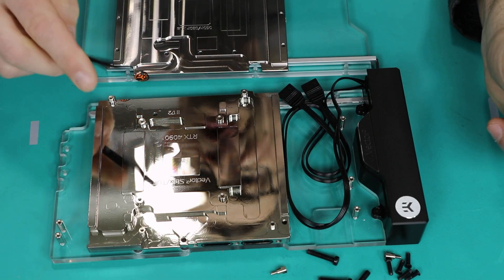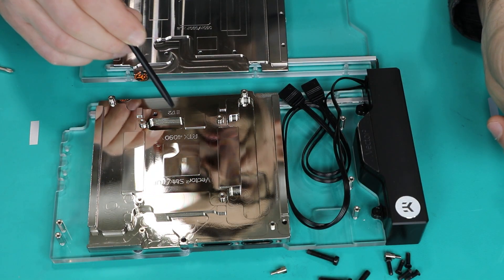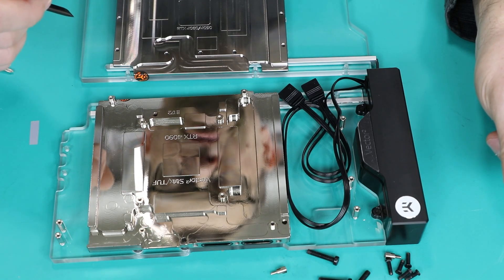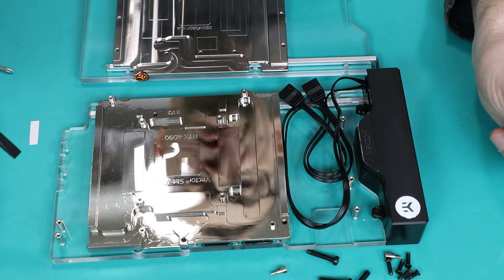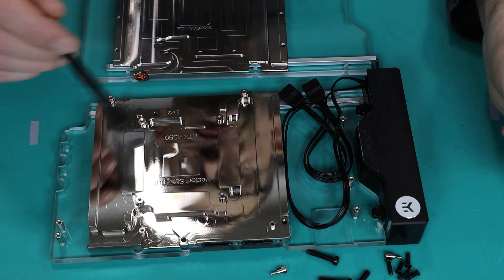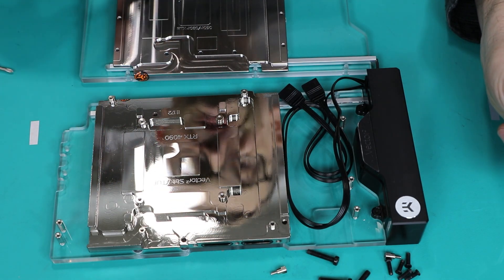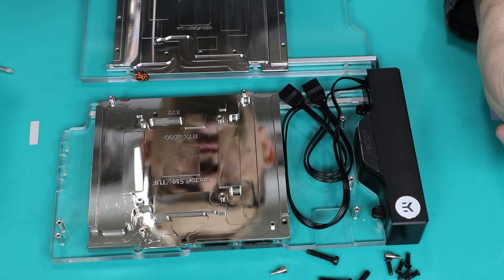You will most likely see number two etched in, which is version two of the backplate part. They made some changes so it fits a larger variation of GPU blocks. If you have version one, follow instructions for version one; if you have version two, follow instructions for version two. The only difference is where you place the thermal pads on the backplate portion.